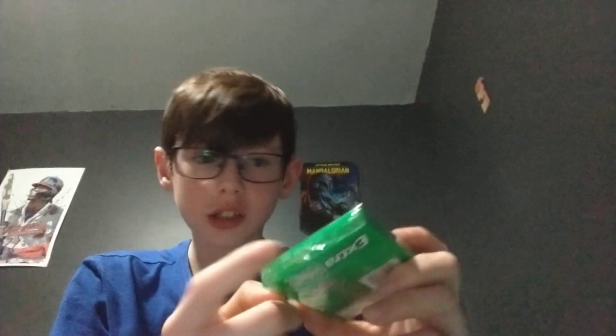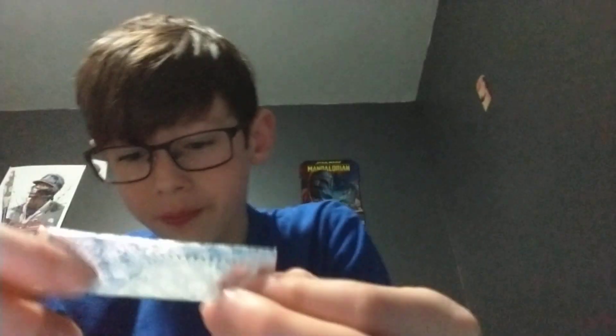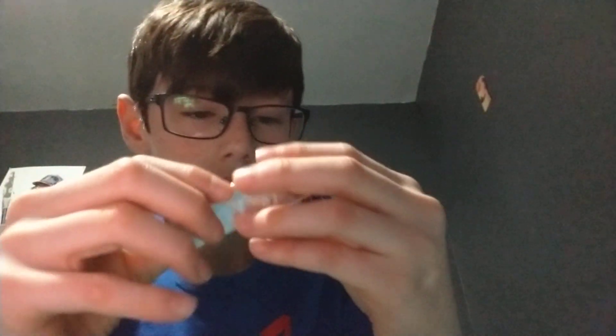First of all, let's try the 2018 gum. This will be 6 years old. Let's just open this up real quick. It's like doing open heart surgery. So here we go — 6 year old gum. It smells like gum.